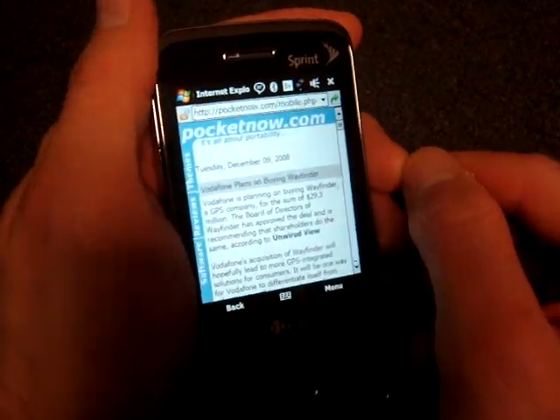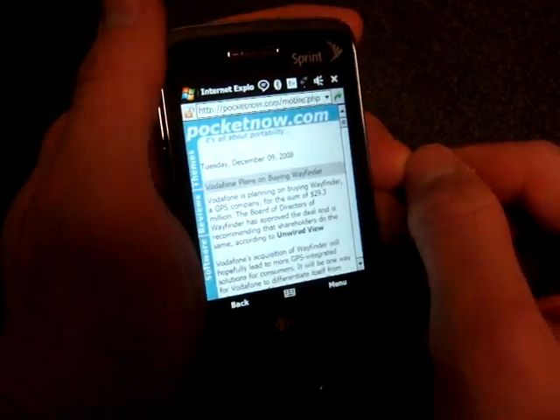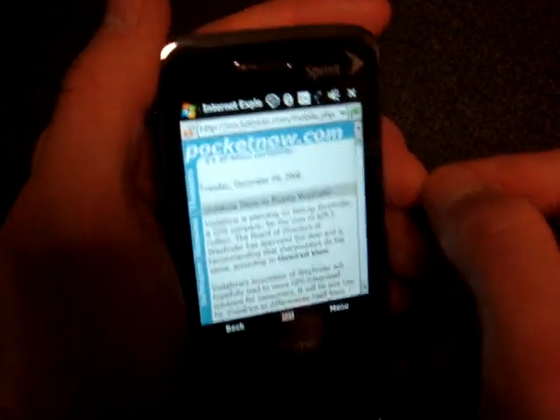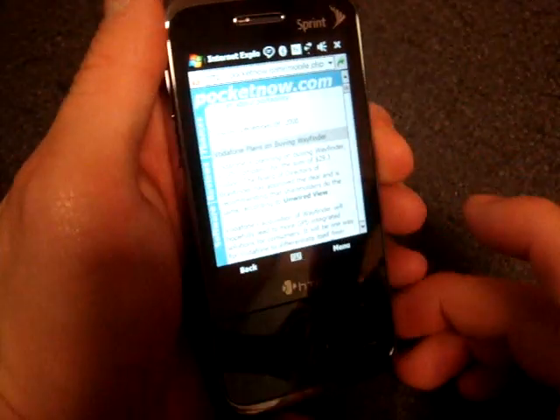It's pretty useful, though I wish the sensitivity was adjustable. The other thing you can do with G-Scroll that has to do with scrolling is use the X, Y, Z axis — you can tilt the device this way, that way, or this way to scroll around.